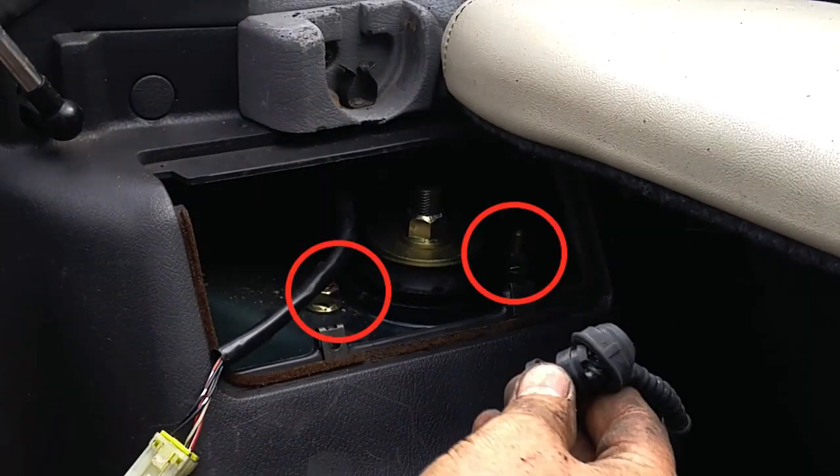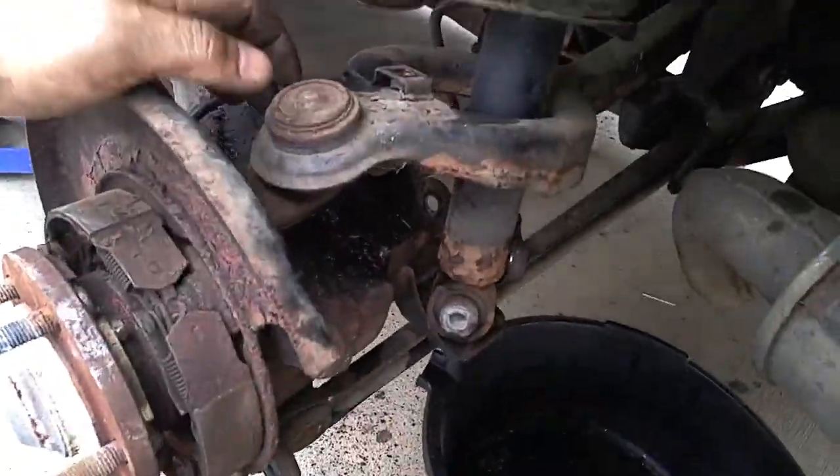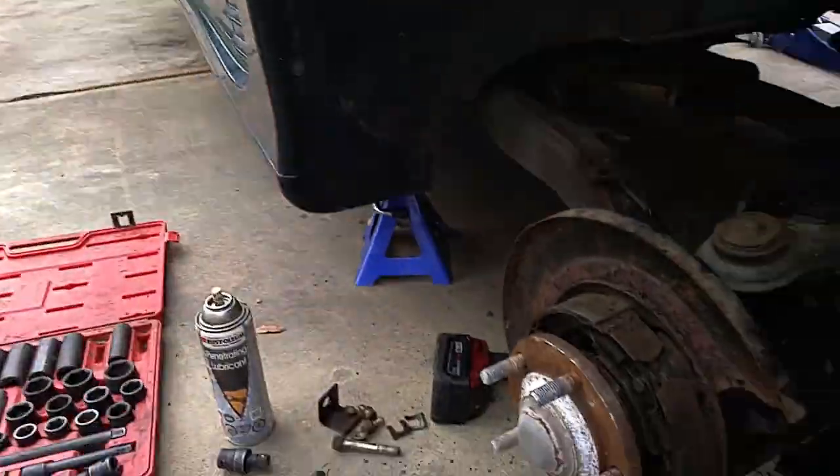We'll be replacing the electronic control struts with standard non-electronic KYBs. We detached the electronic strut control wire. Once unplugged, the upper strut nuts can be loosened. The strut can now be angled out by applying downward pressure on the lower control arm.